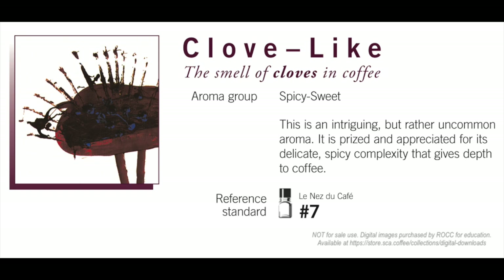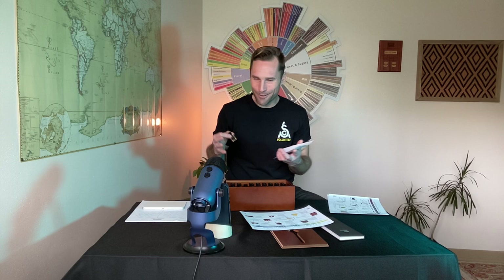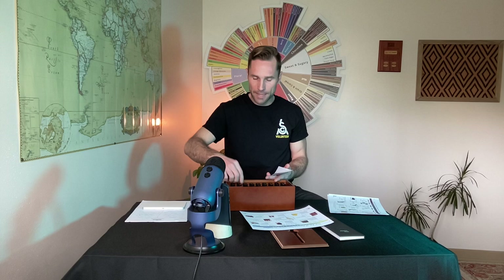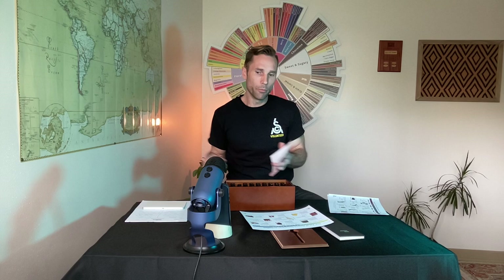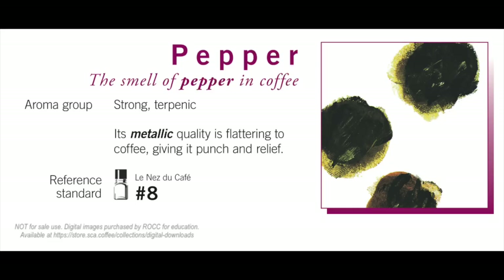Number seven is clove — clove-like — moving into the spice family, dry distillation. Depending on your background, clove can show up in holiday cookies or even in meat dishes. When something is kind of spicy with that quality, we like to say baking spices or spicy, but we should use 'clove-like.' Start with these core foundational principles, then later when we expand to broader flavor wheels, we move out to more specific descriptions — although clove-like is already very descriptive and detailed.